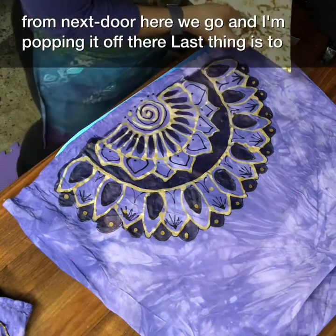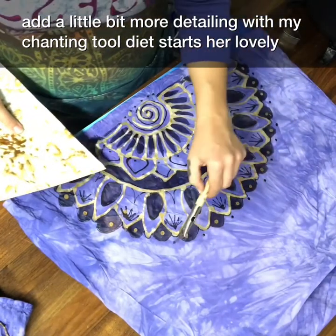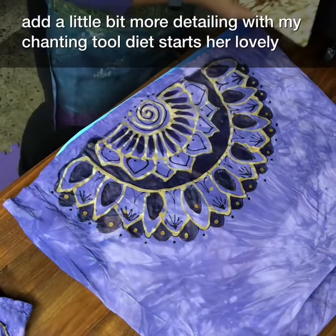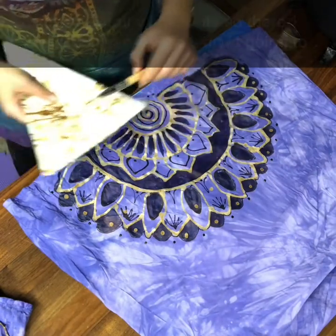The last thing is to add a little more detailing with my tjanting tool — some dots. Dots are lovely, really fun and easy to do, and I just love their look. The tjanting tool delivers just tiny little dots.